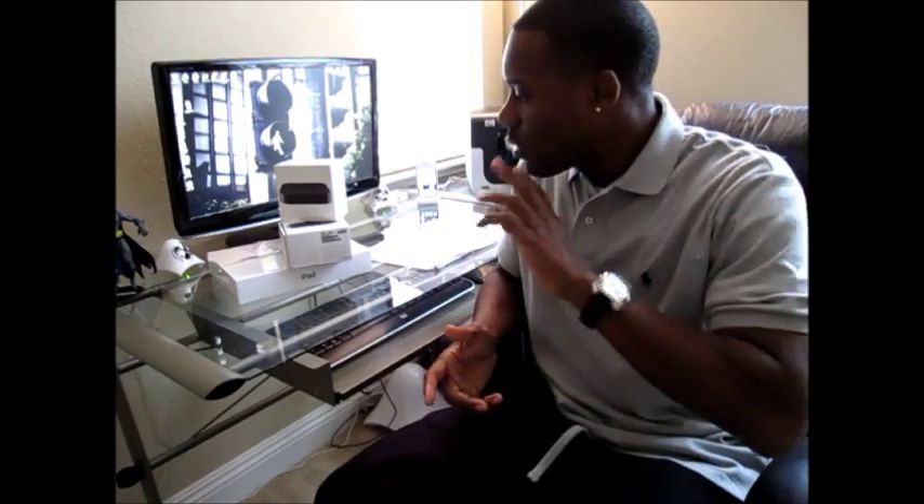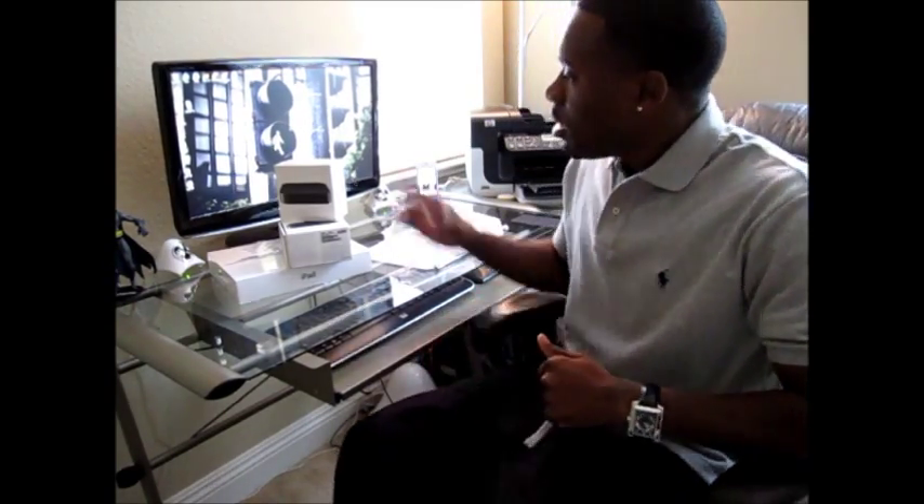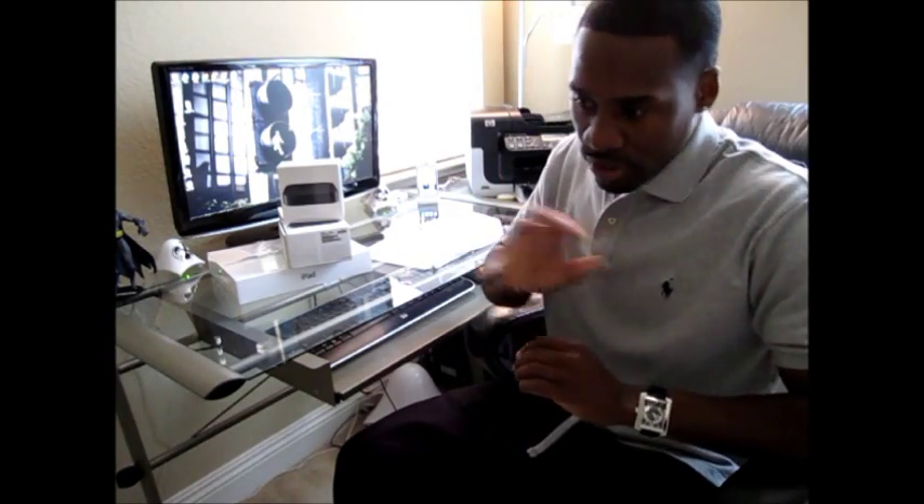Hey guys, today I'm going to be talking to you about the new Apple TV that was released yesterday, March 16, 2012. They had one that came out a couple years ago, and I actually have a couple of them here. The difference from the old to the new is 1080p — it's full high-definition 1080p resolution.